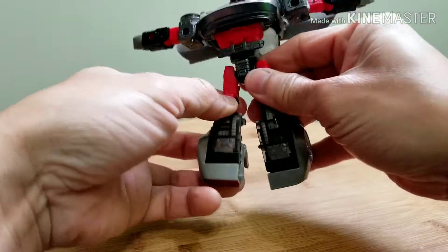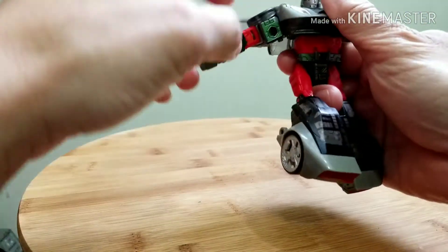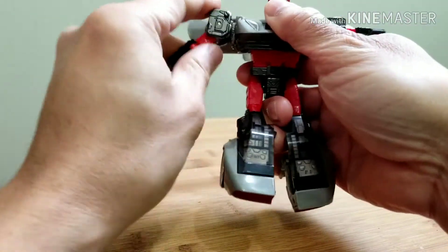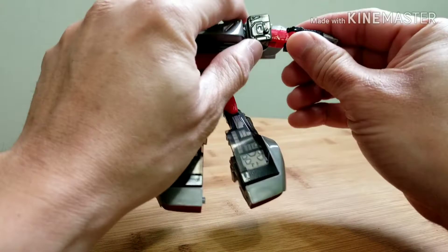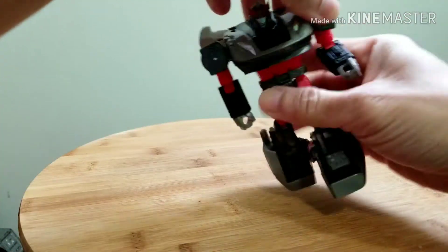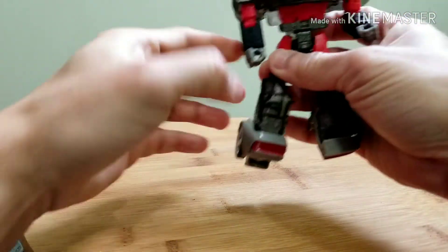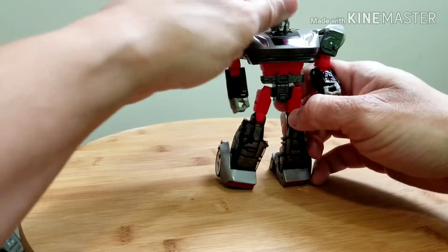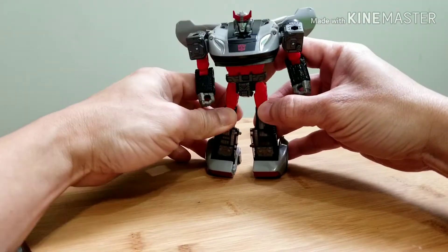Once his head is through, fold out the lower legs then untab them, turn it around, and flip out the heels. Fold down his arms so the wheels face to the back, and fold down the feet. And here is Bluestreak in his robot form.